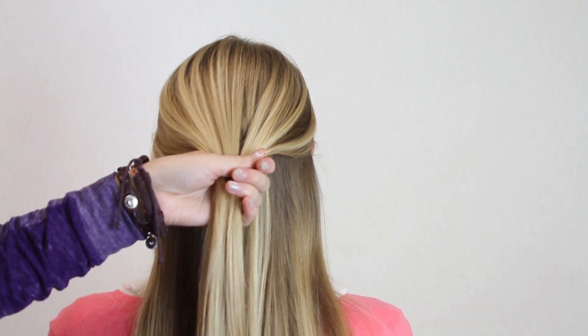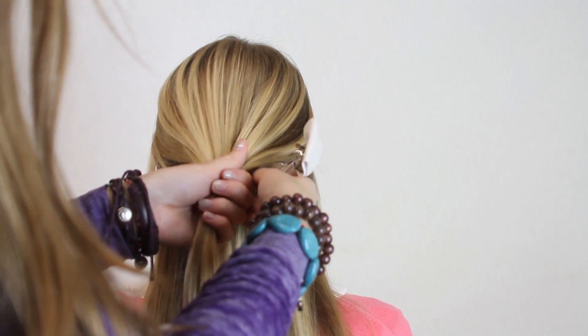For a super easy hairstyle, simply pull back the top section of your hair and fasten it with a cute bow.